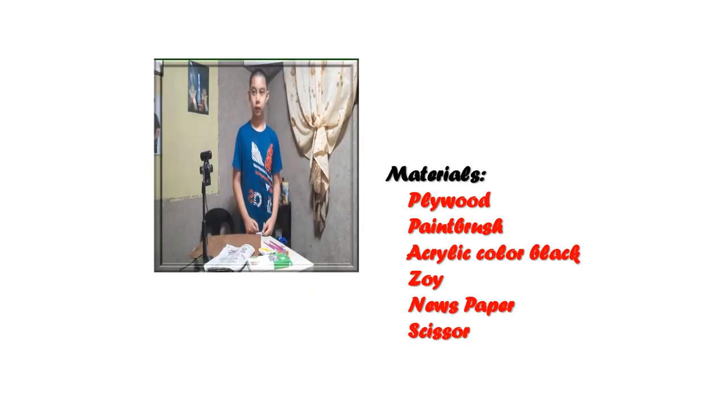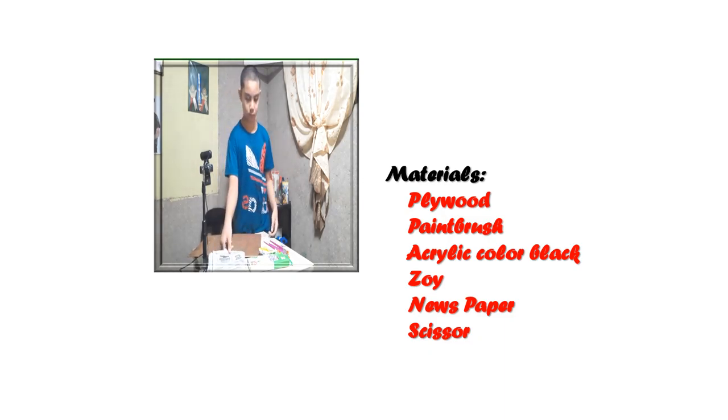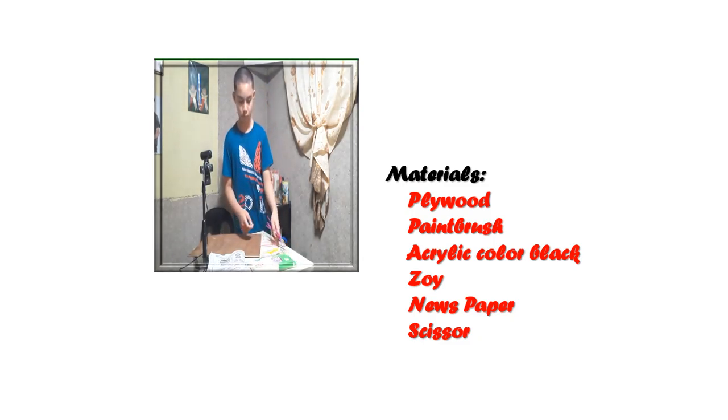Today is your joy. Good day everyone. Today I'm going to make a painting out of newspaper. Here are the materials: newspaper, acrylic paint, azoy, paintbrushes, and plywood.